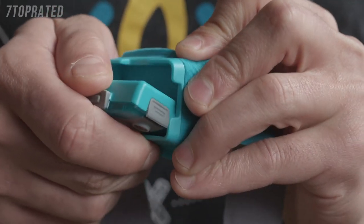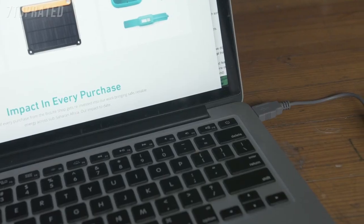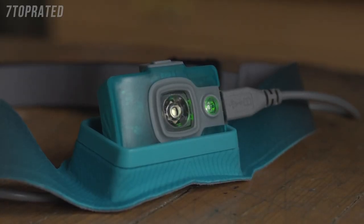To recharge your unit, tilt the front panel down and connect via the micro USB port located on the side. You can charge from USB power sources at home or on the go. To confirm the unit is charging, the floodlight will slowly pulse green. When your headlamp is fully charged, that green light will shut off and disengage charging.